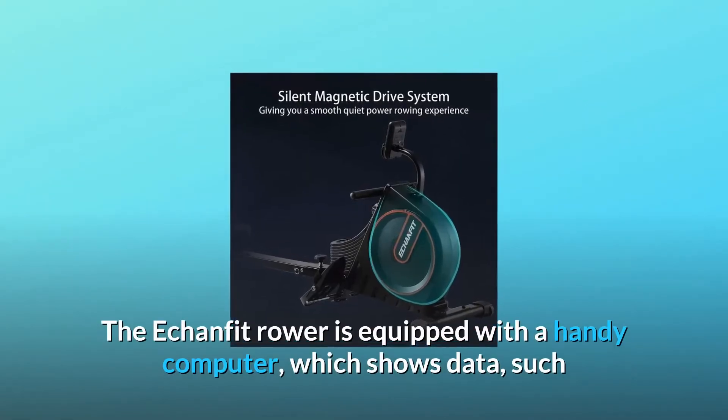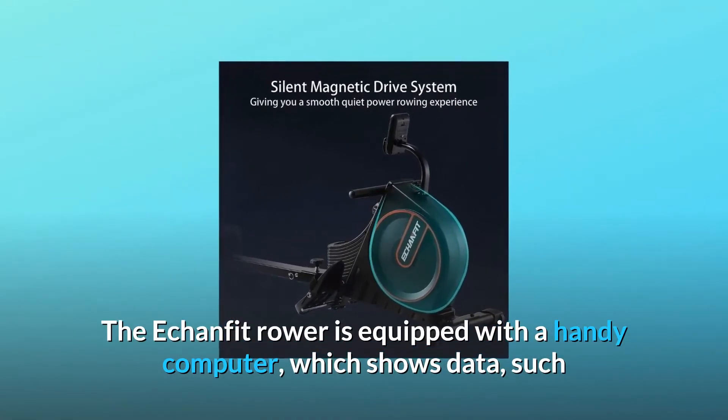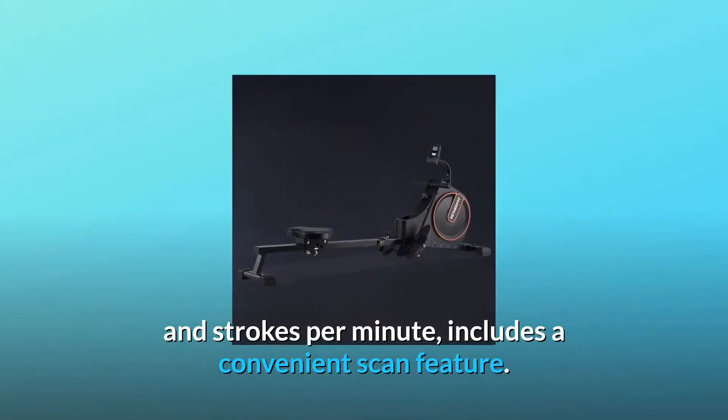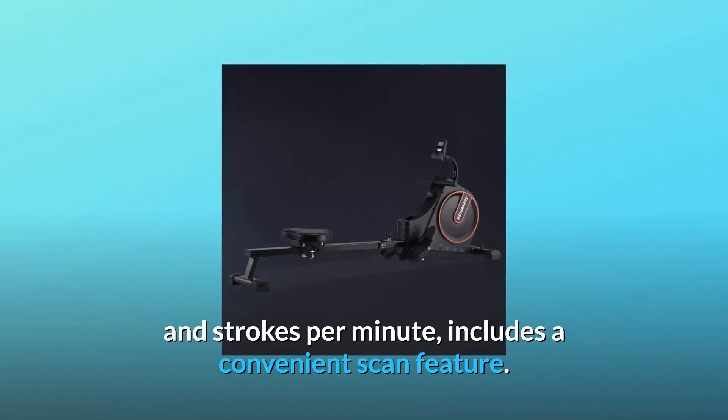The EconFit Rower is equipped with a handy computer which shows data such as speed, distance, time, RPM, stroke count and strokes per minute, and includes a convenient scan feature.